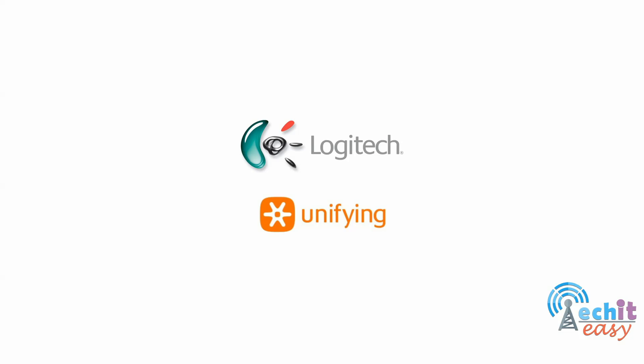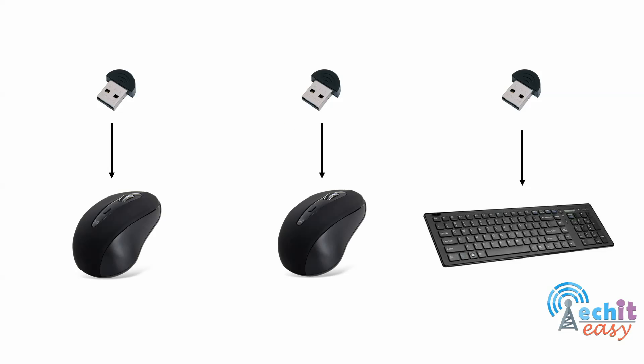Hello everybody and welcome. In this video I will explain what Logitech Unifying technology is, what its benefits are, and what its limitations are. So let's get started.